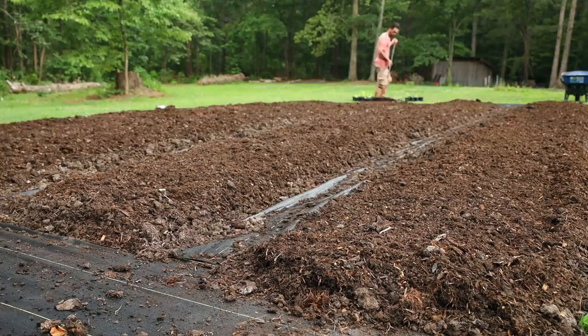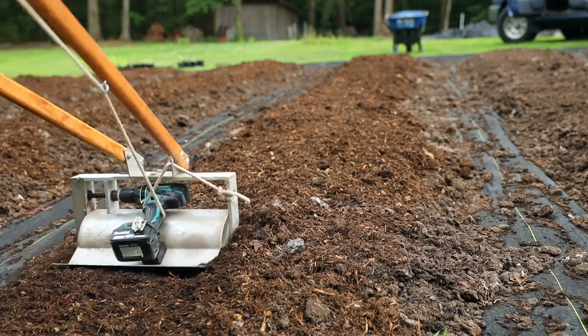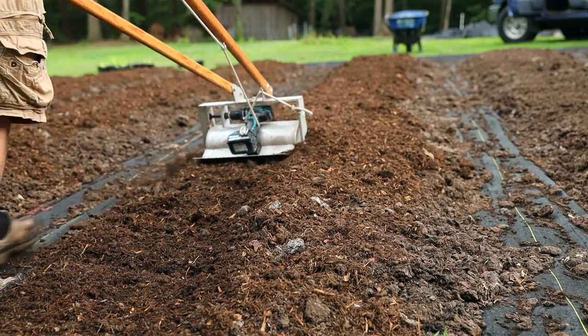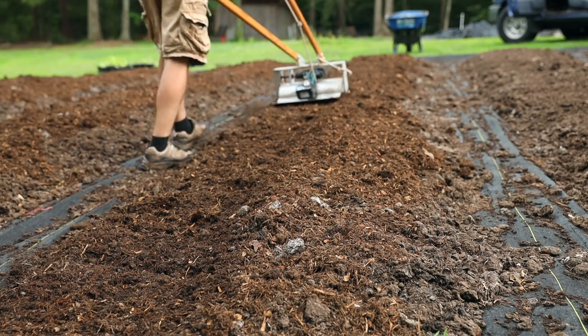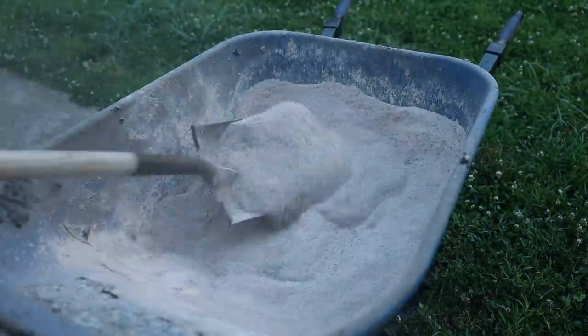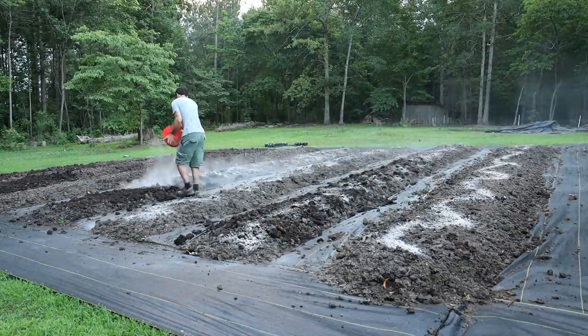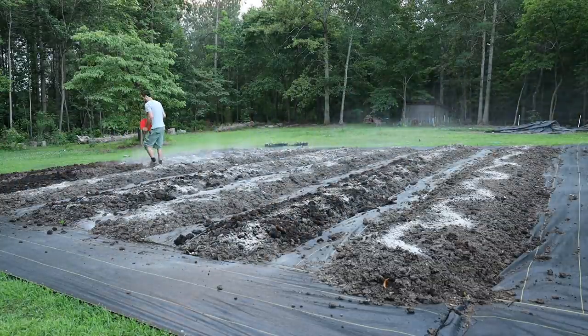After wheelbarrowing out all the compost onto the beds and flattening with a rake, the next step - because the compost is chunky - I used my tilther, which is a low-till market gardening tool. It just tills the top one inch of soil using a battery-powered drill. I used it to break up the dirt clods and mix in the minerals I added to the soil. In addition to the mushroom compost, I mixed in kelp meal and azomite rock dust. Mushroom compost is mostly macro NPK, so I want to make sure the soil has micronutrients as well.